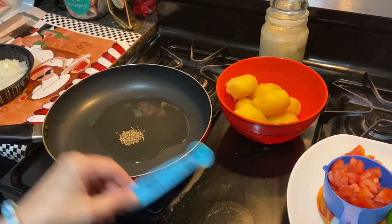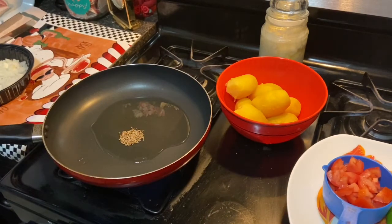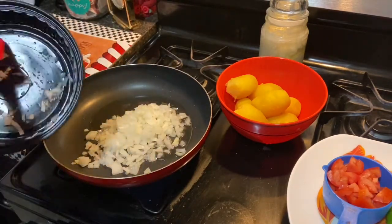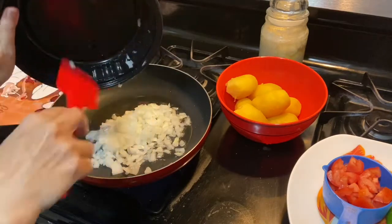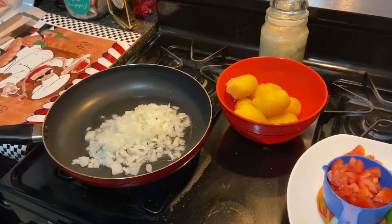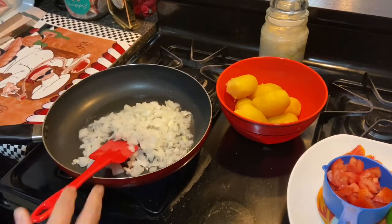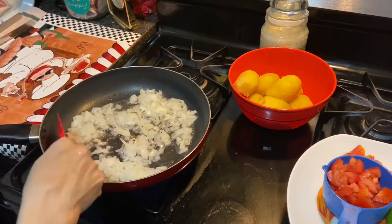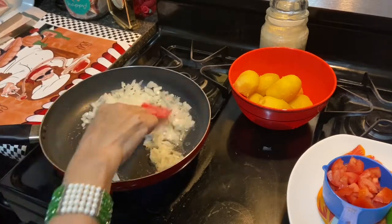Now we're going to put in one teaspoon of zeera, and then our big chopped onion. We're just going to let that cook a little bit until the onions become a soft pink color.